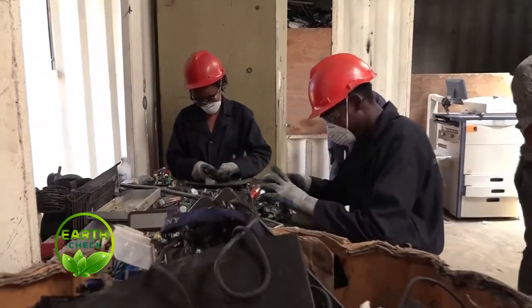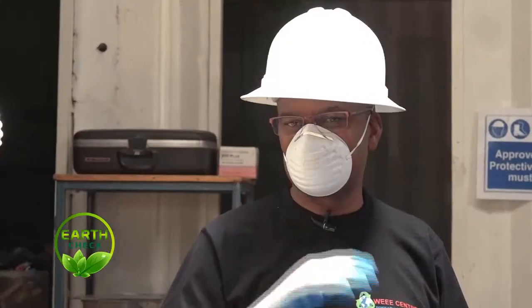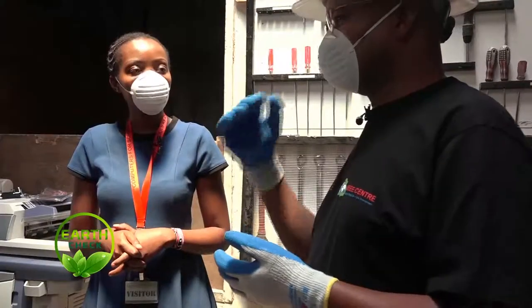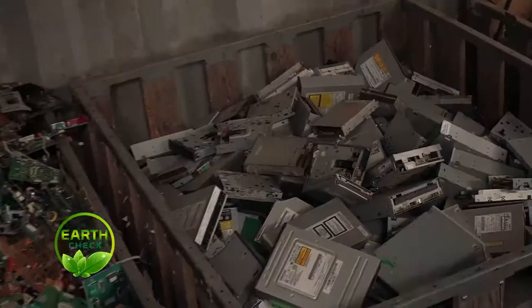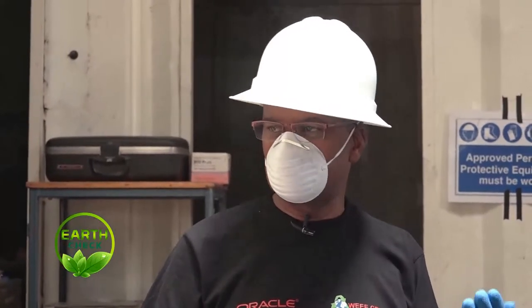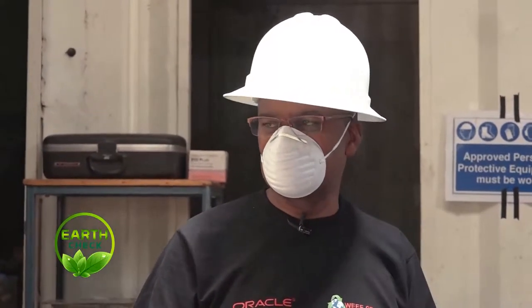That in turn brings the issue of repair — if you take an item to somebody who can repair it but they don't have the spares, the equipment ends up becoming waste. Or the cost of just one small part is almost equivalent to the price of a new one, so you just dump the old one and get a new one.